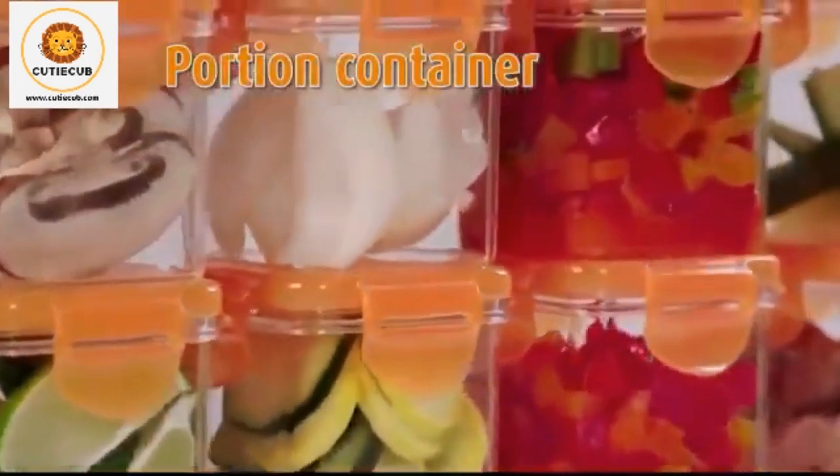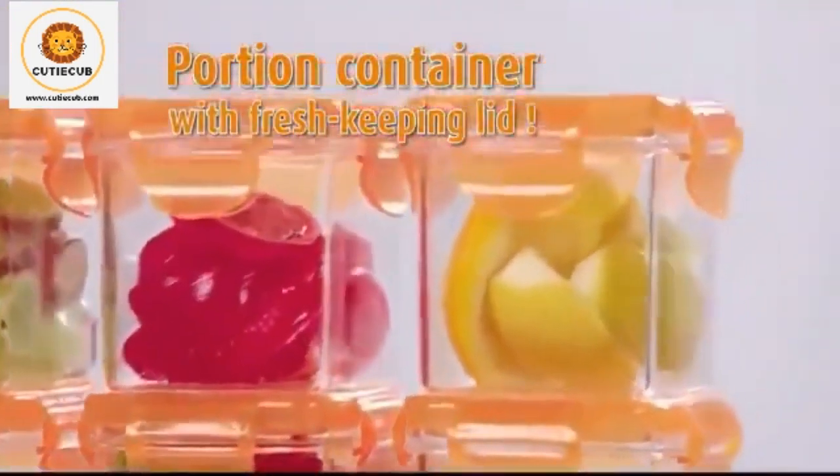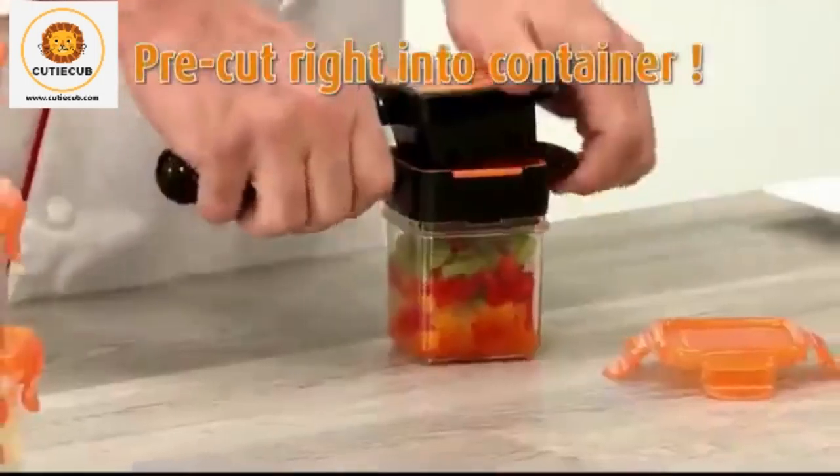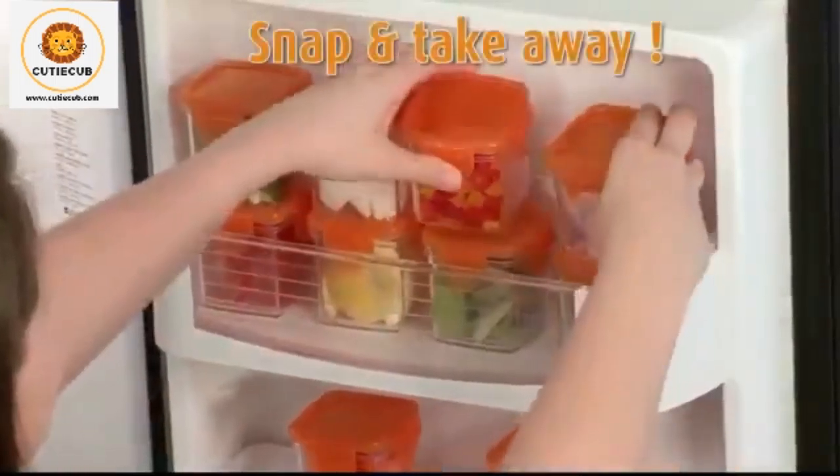And like all Nicer Dicer products, Nicer Dicer Quick comes with a perfect portion container and fresh-keeping lid to pre-cut foods right into the container that simply snaps onto the handheld unit so you can snap and store or snap and take away.